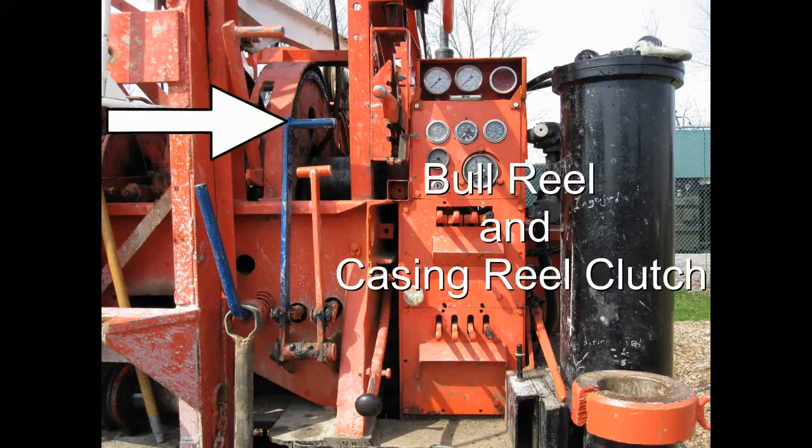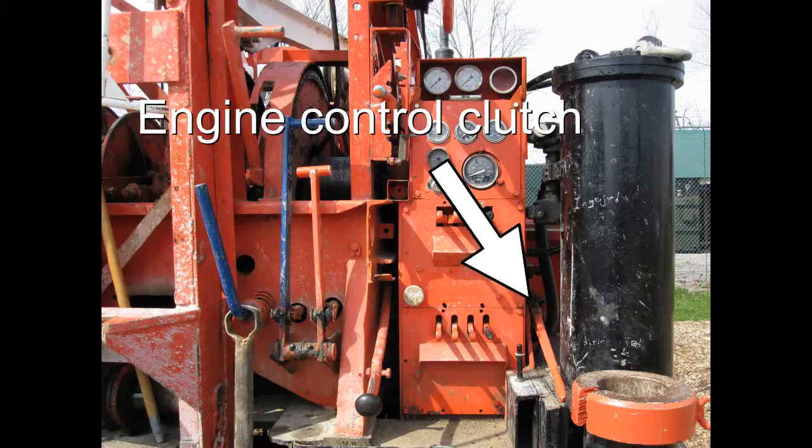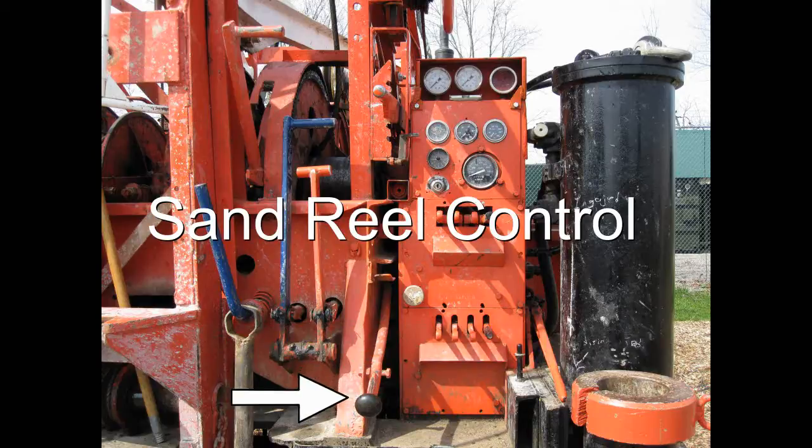Spudding clutch, bull reel and casing reel clutch, engine control clutch, pinion shifter for bull reel and casing reel, sand reel control, bull reel brake, casing reel brake, kill switch.